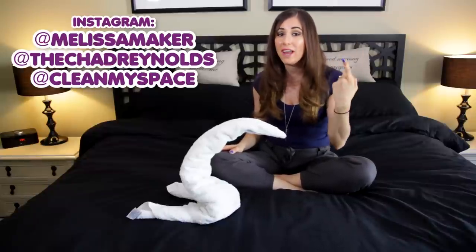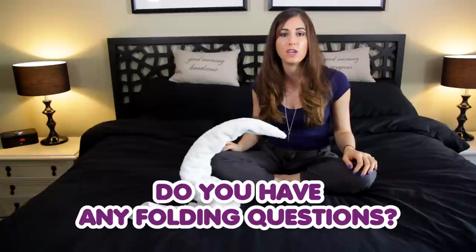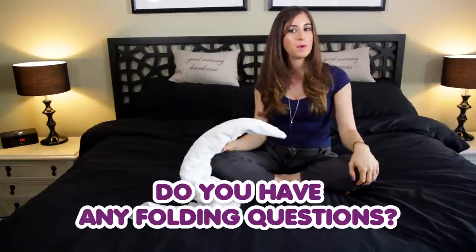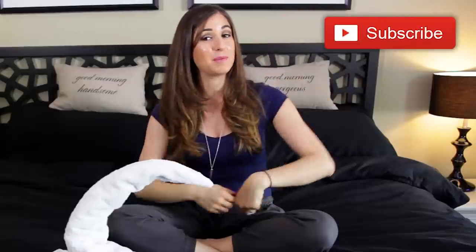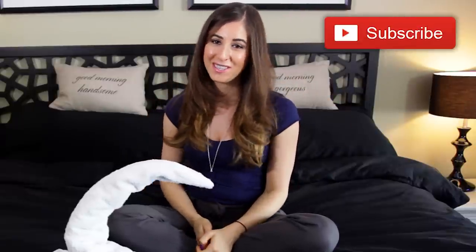Tag me on Instagram — I'm at Melissa Maker. The camera guy whose great idea this was is at Chad Reynolds. We are at CleanMySpace. Let us know in the comments down below if you have any other folding questions we can help you with in perhaps a future folding video. There's a button down there that lets me know you care, so click it if you liked this video, and click this button to subscribe and begin your journey to a cleaner life. Thanks so much for watching, and we'll see you next time.